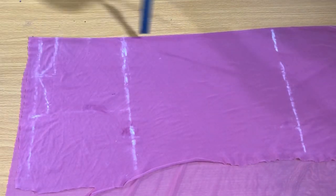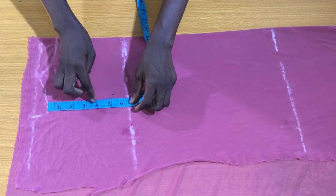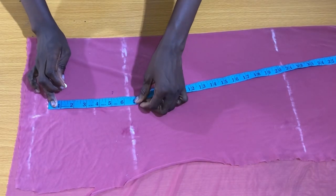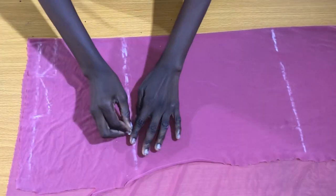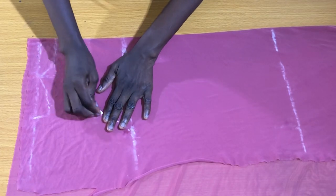The next step is to extend the tip of the shoulder line straight down to the bust line as shown. Now I'll place my tape on the vertical line to mark the midpoint. To get the armhole curve, you connect the midpoint to the bust line as shown.